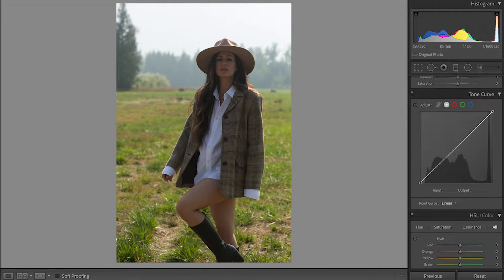We're gonna go to Tone Curve and in this button over here, we're gonna put three dots right here. Personally, I like to raise the blacks and raise a little bit the shadows. We don't want to lose a lot of detail, but we want to make it a little bit more milkish and flat. We're gonna play around for a while to find the best option. Then pull down the highlights.